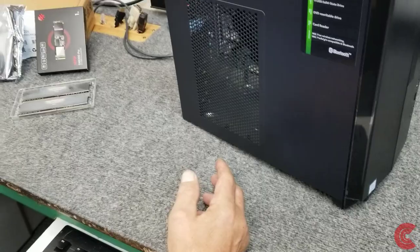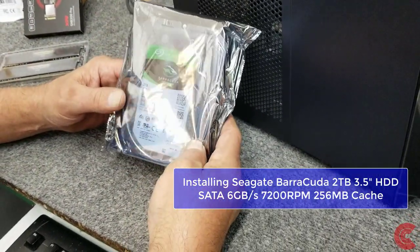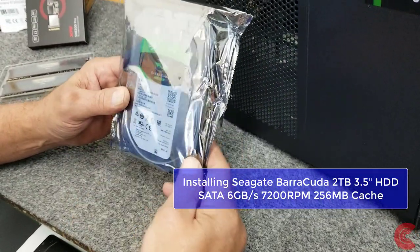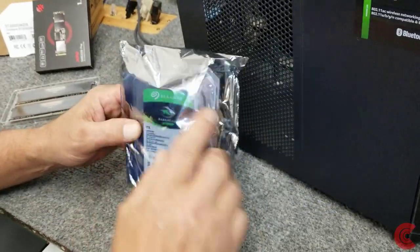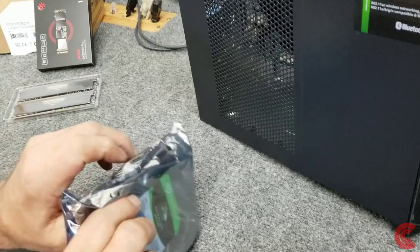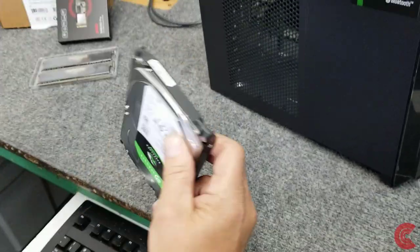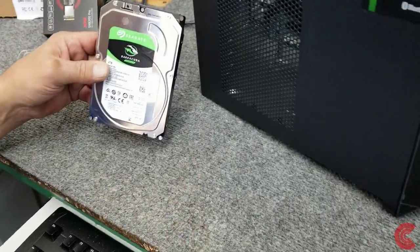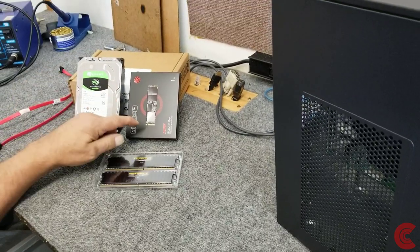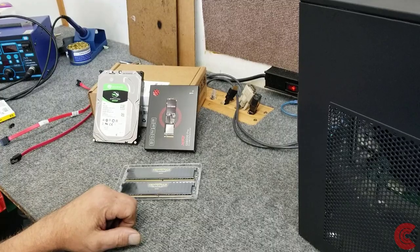In addition to that, they want more storage because they're going to dump a lot of stuff on here from their phones — video, pictures — so I'm going to add a traditional 3.5-inch hard drive. It's a Seagate Barracuda, 2TB, 7200 RPM. So we're going to have 1TB of SSD, 2TB of mechanical hard drive — total of 3TB of storage.